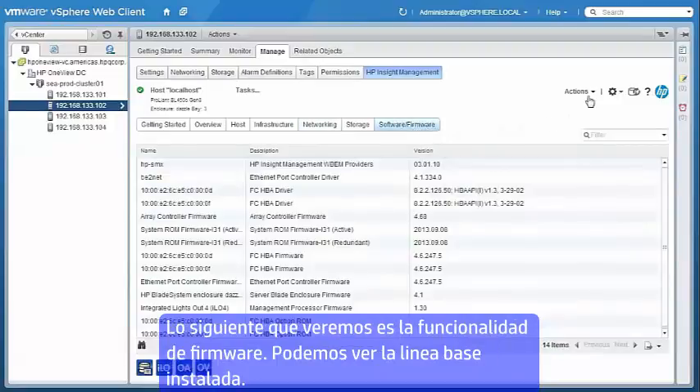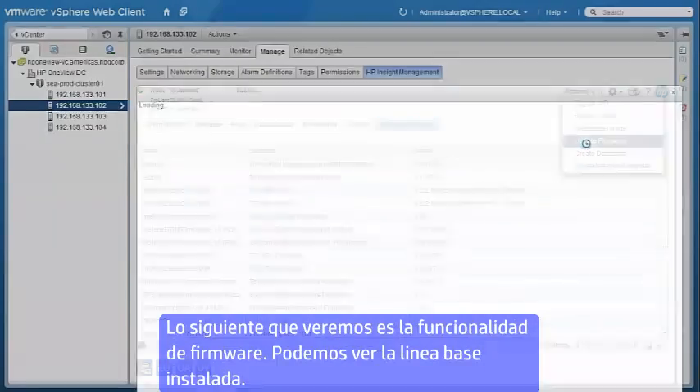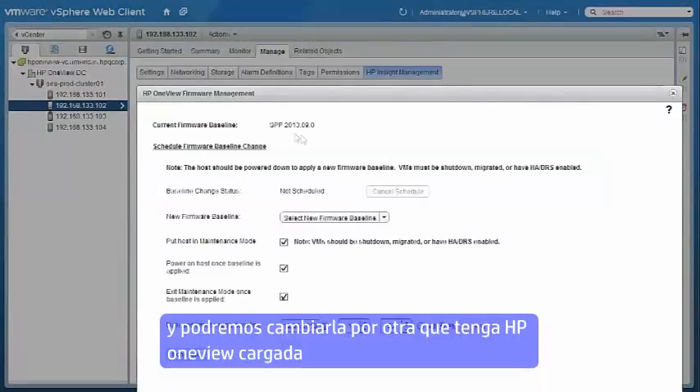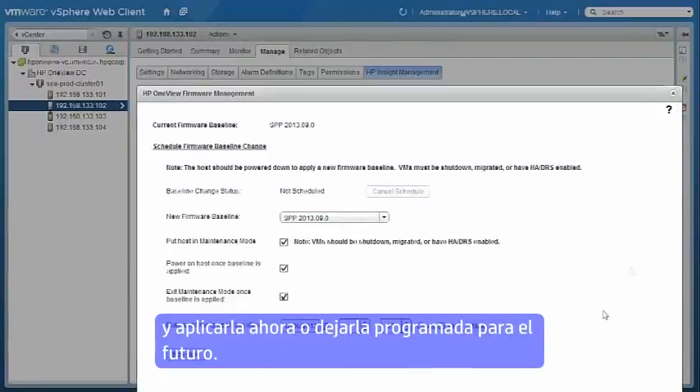Next, we'll look at the integrated firmware management capability using the update firmware action. You can see the current firmware baseline installed by HP OneView, and you can also select a new firmware baseline from the HP OneView appliance firmware repository and execute that now or schedule it for the future.